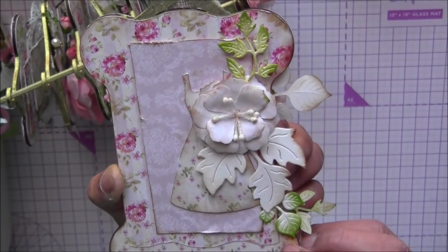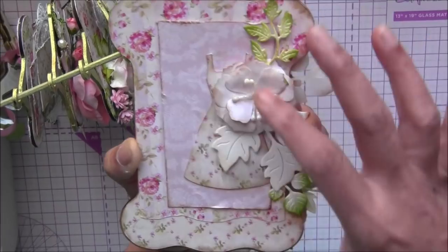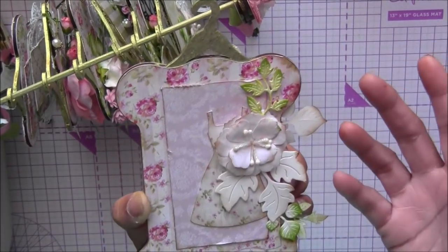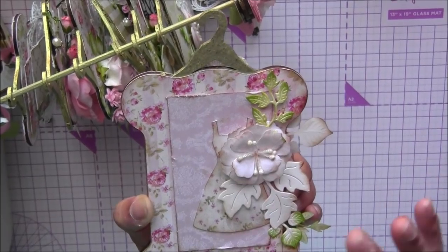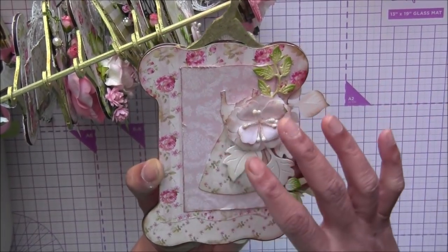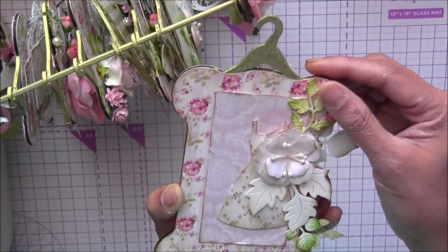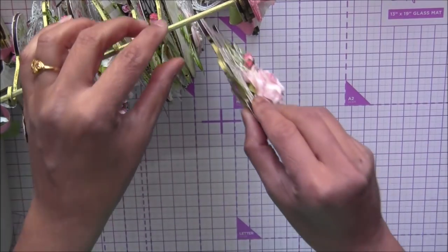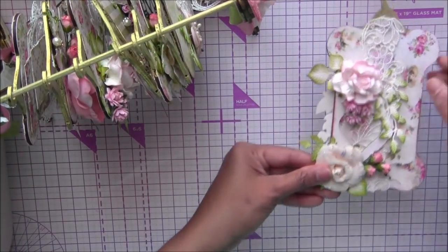There are so many beautiful Wild Orchid Craft paper flowers, and some of them are Prima roses. You can see the Scrapnik chipboard here too. The back side is pretty simple, so you can easily use small pictures here and there. I just created this as a home decor piece so I didn't use any pictures, but I wanted to tell you it's big enough to use for pictures.